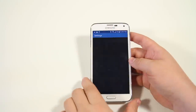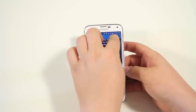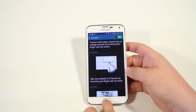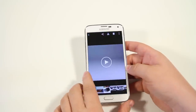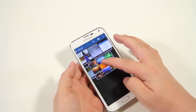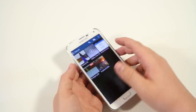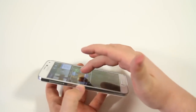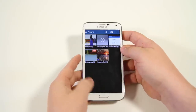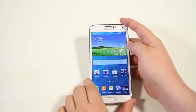Next we have Air View. Go into motion gestures and enable Air View. There are sensors underneath the display that recognize when your finger is hovering slightly above. Open the gallery and hover your finger over one of the folders — you'll see it open up without actually touching the display. It also works in contacts to get more contact information, and in the calendar to get more calendar details.